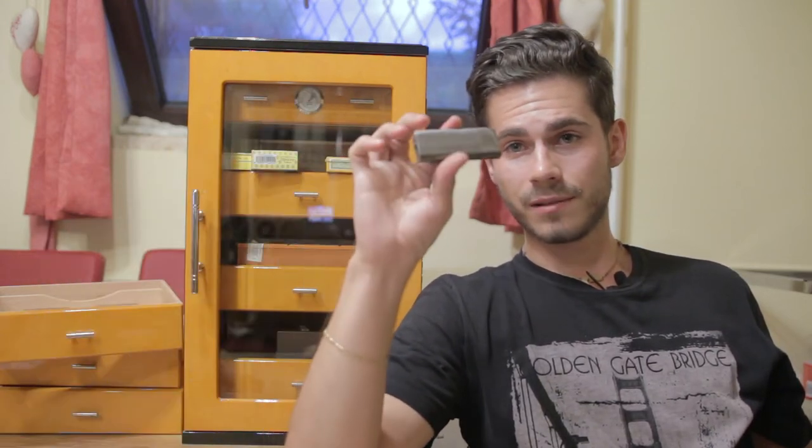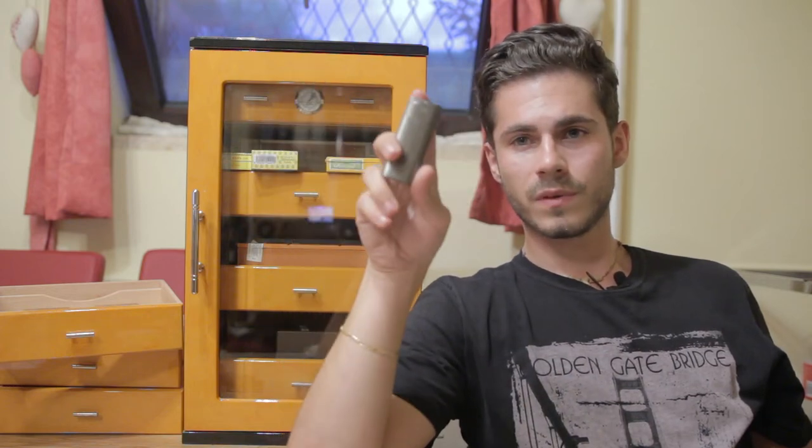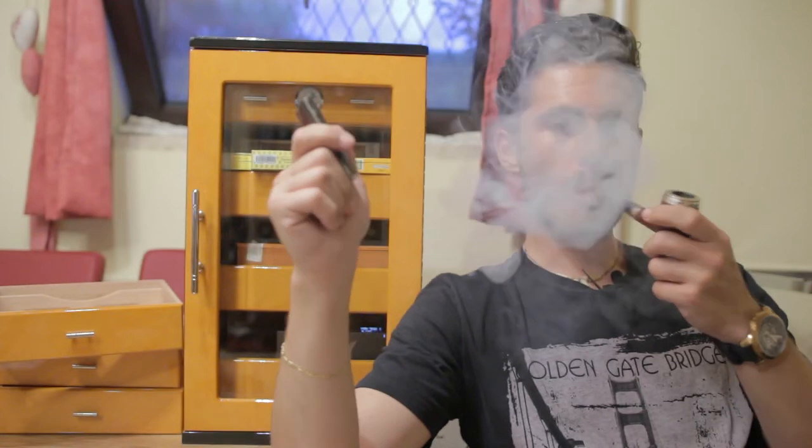The next freebie is this lighter. He said it's a jet flame but it isn't — it's a soft flame lighter with a telescopic bit at the top. It doesn't give a huge flame but it's actually perfect for lighting a pipe. Solid build quality, full metal — I can't complain about it.